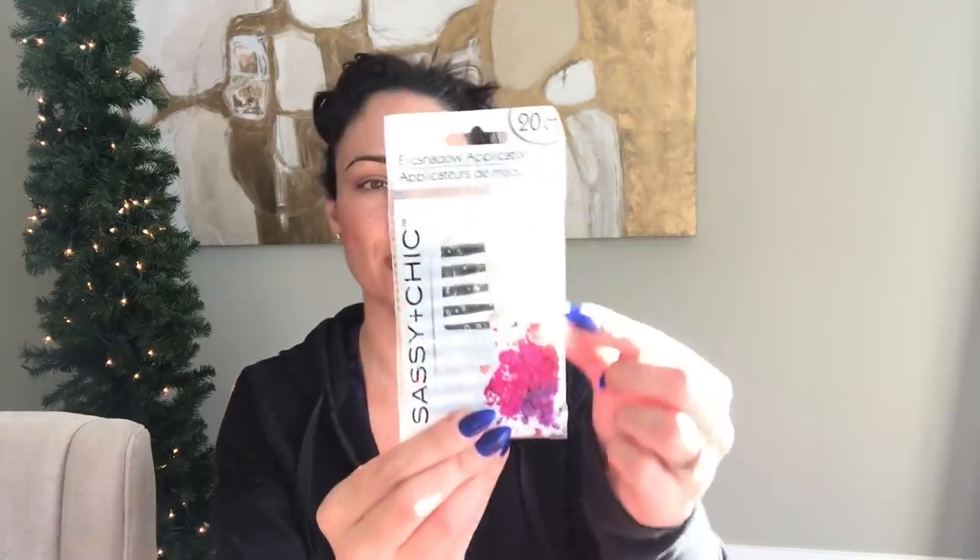I got some of these little eyeshadow applicator brushes — there are 20 in here. This one is Sassy and Chic brand. The reason I wasn't being specific is that these are for crafting: if I'm going to be smudging inks or anything like that, I was planning on using these to see if they work just as well as my Tim Holtz little sponges.